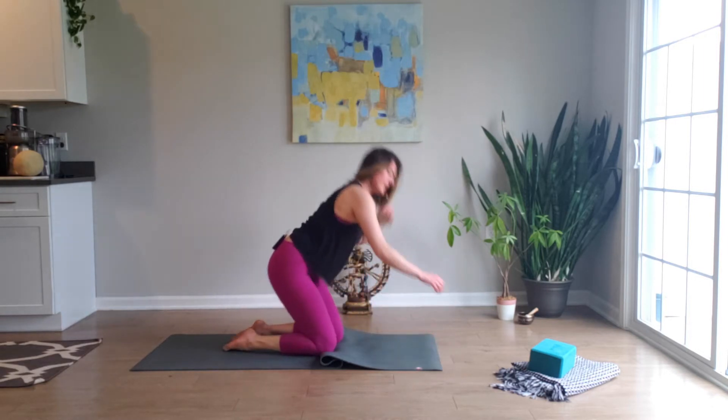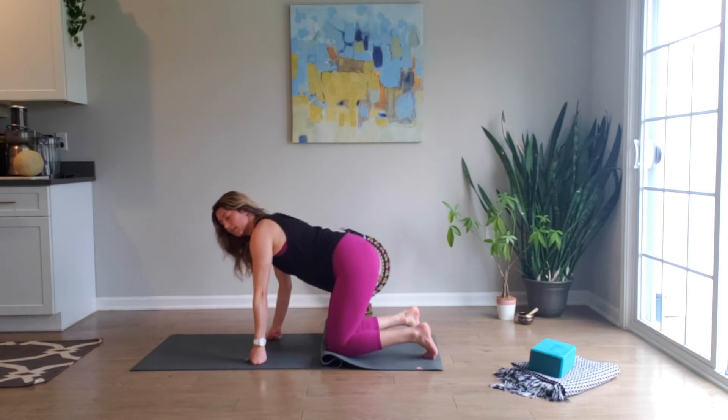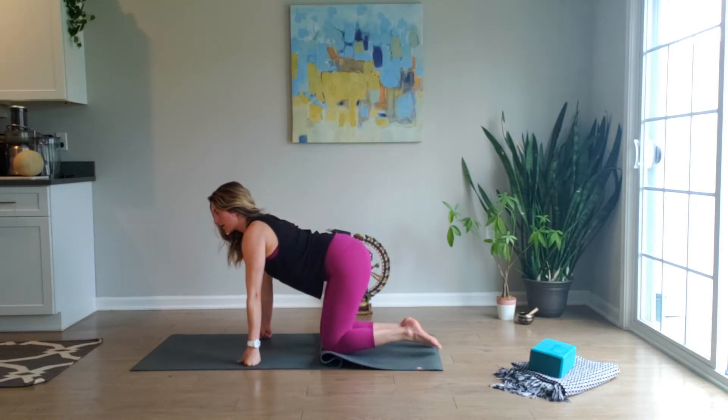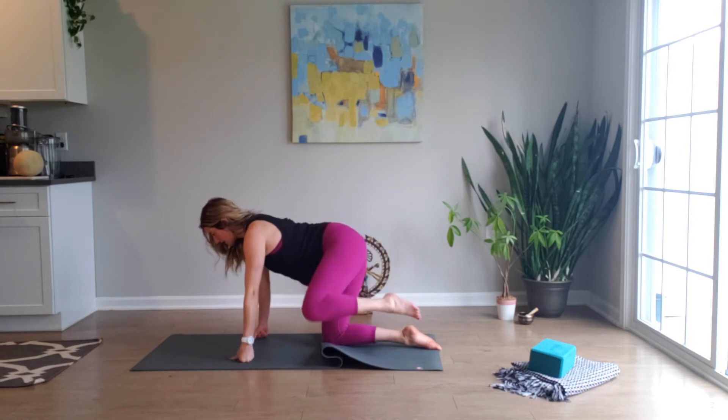Other side — inhale, we come up to tabletop. Taking a breath in here at neutral, then exhale, lifting that knee up; inhale brings it down.